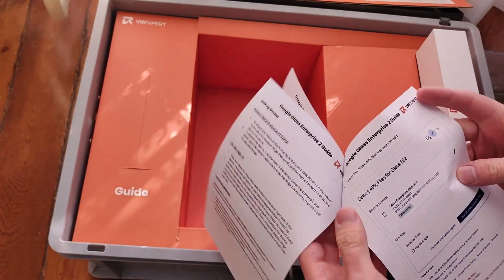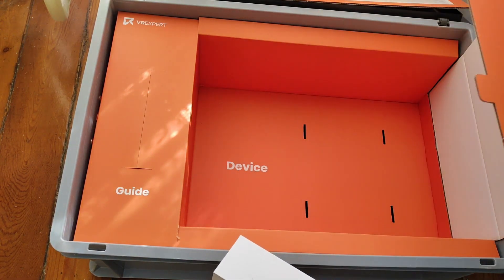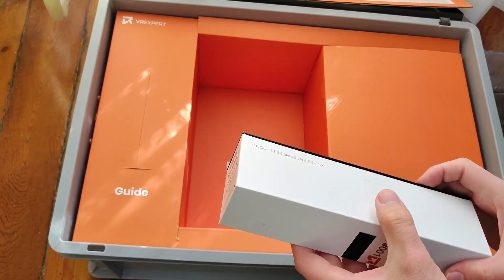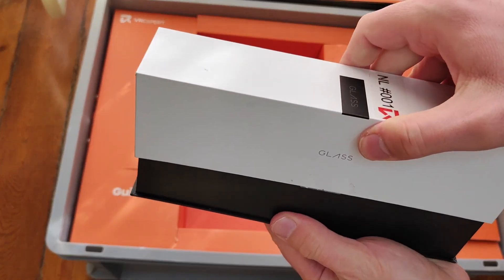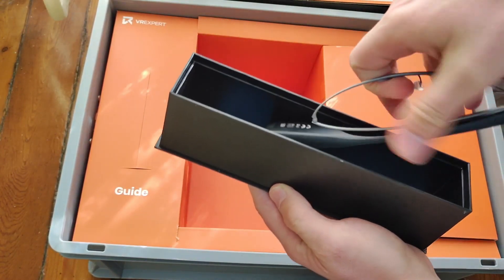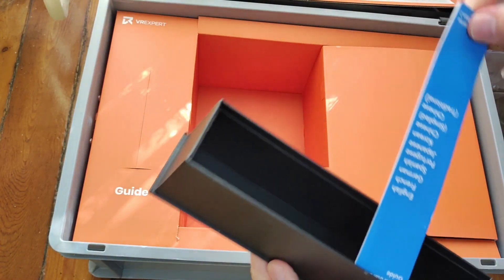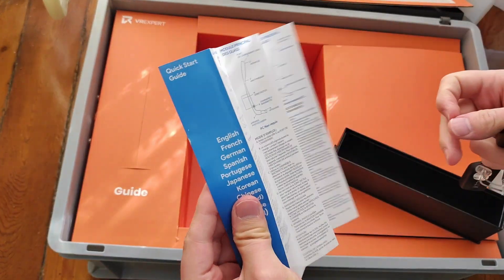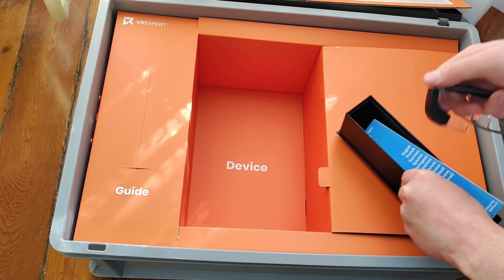A kickstart guide that will help me really understand what I can do with this. Let's see if there is something else — no. So the package is very, very small. I didn't expect it to be this small. So let's open it. And then the glasses. And a kickstart guide — I guess this one is the official one from Google on how to use this device. And nothing more. So the boxing is very simple.